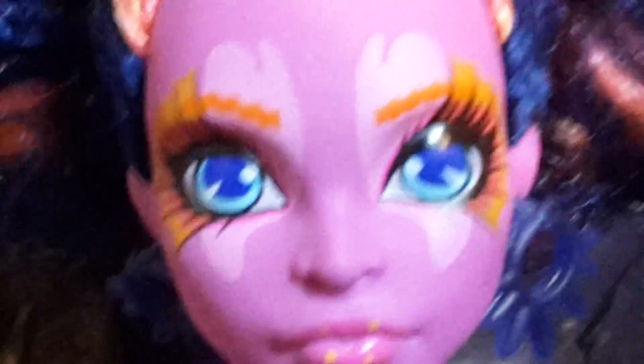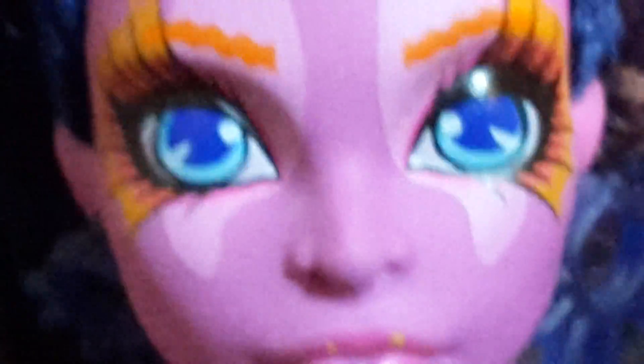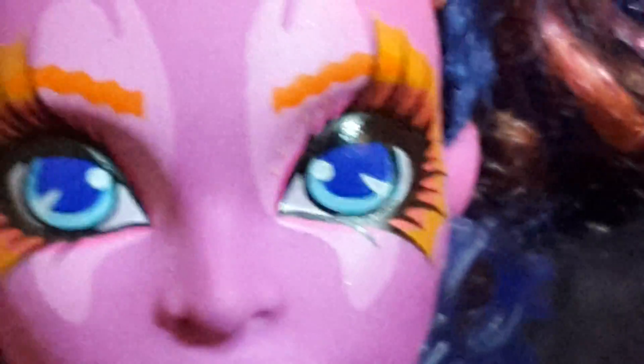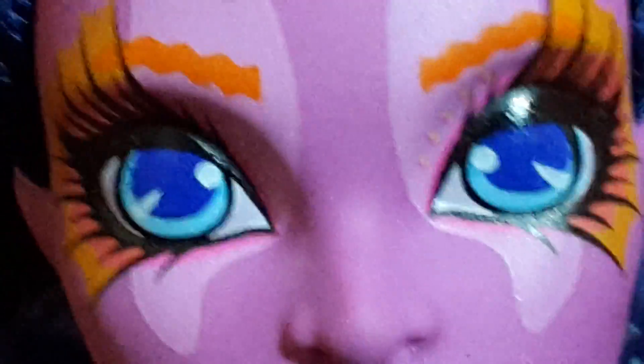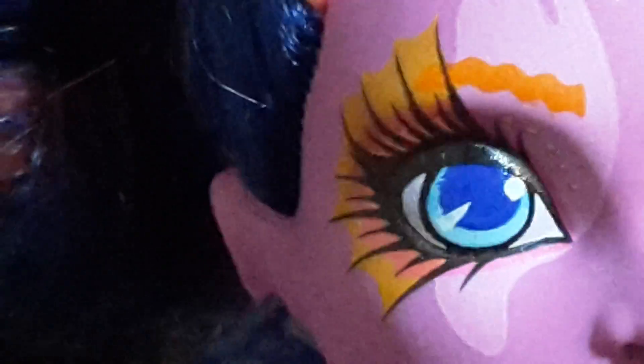Now let's check out her face. As you can see she has really big eyes which are blue with some blue around the pupil, and she has really dramatic makeup because she has pink eyeshadow.